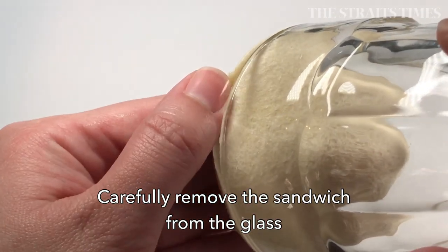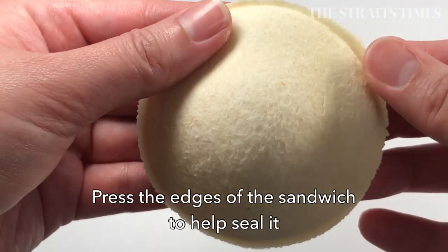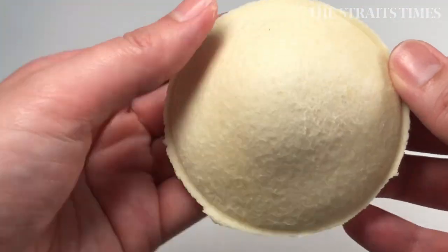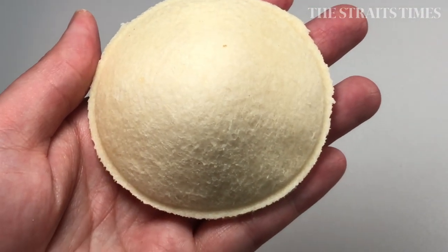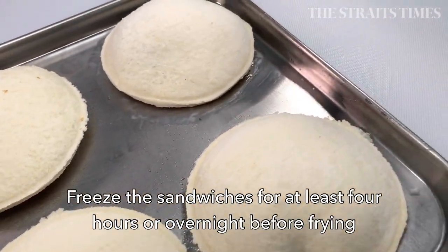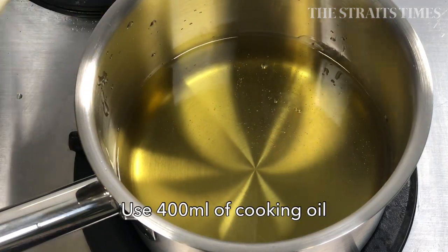Don't try to shake out the sandwich from the glass. Carefully pick at the edge and gently ease it out, then press down the edges to seal it. Some online recipes will say to freeze the sandwich for about 30 minutes to an hour before frying, but I found that it's best to freeze it for at least 4 hours or ideally overnight. Yes, it does take patience to make this dish work.